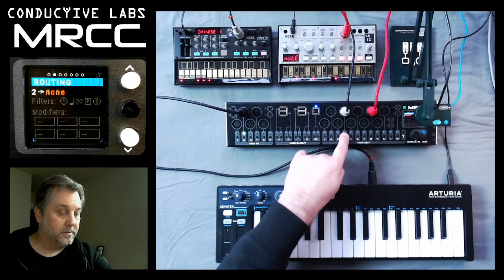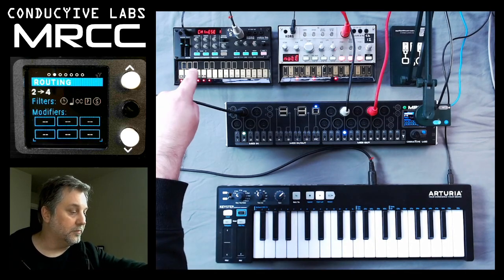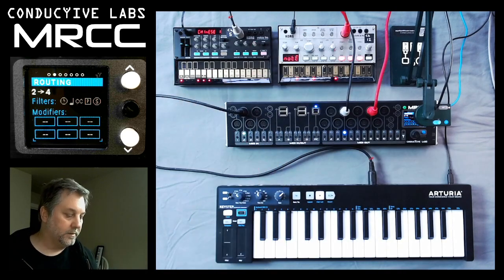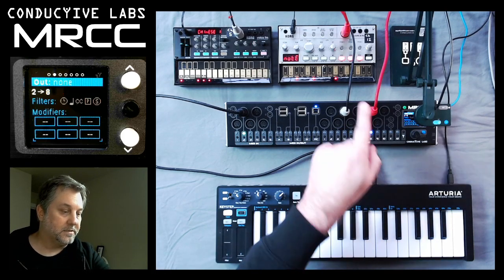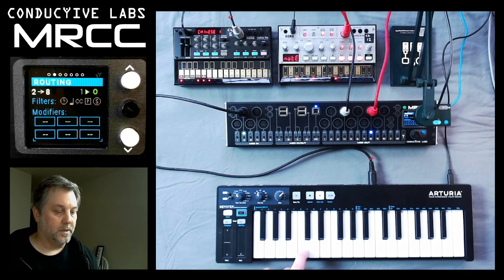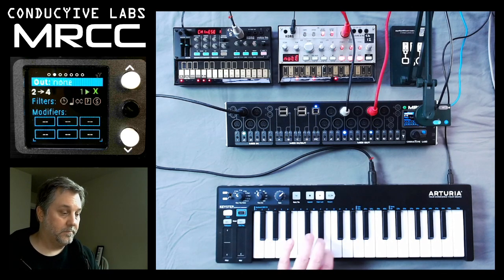Let's go ahead and route it. So now we're routed to 4, which is the Volca FM. I changed the channels of both of these to 1. So that's how it routes there. Now we can route to 8, and that's the Volca bass. And if we route to both of them at the same time, we're playing on both at the same time.